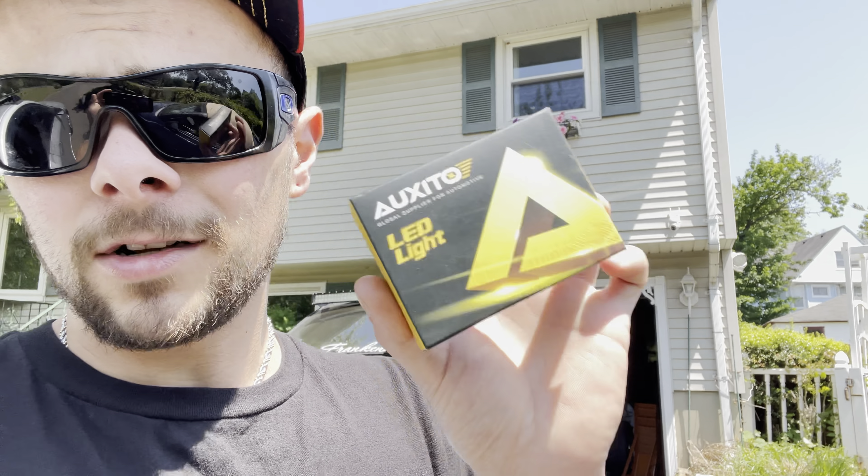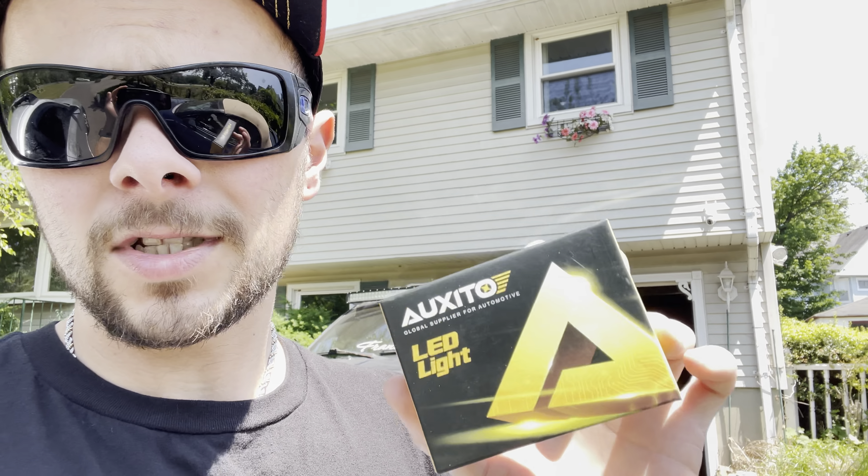I'm going to show you guys really quickly how to toss these in — it's a very simple install. Luckily the tail lights on the Jeep are a lot easier than the Subaru so we'll knock this out really quickly. Once it gets dark later I will go over and show you guys how bright they are. They're pretty much kind of like a headlight in the back of your car — pretty damn bright and it's crazy because they're really not that big.